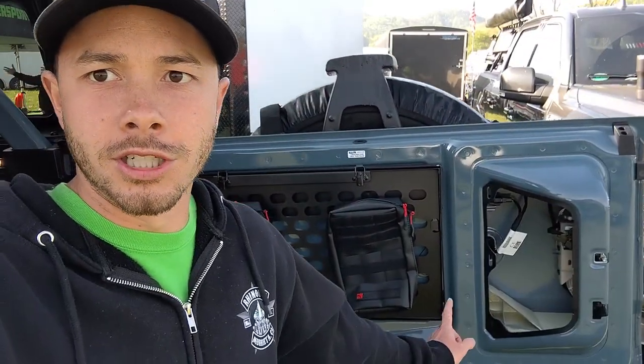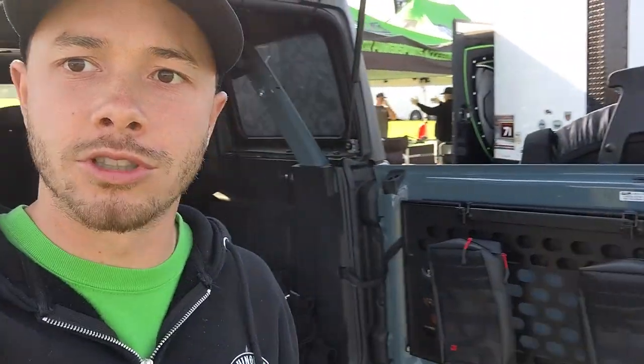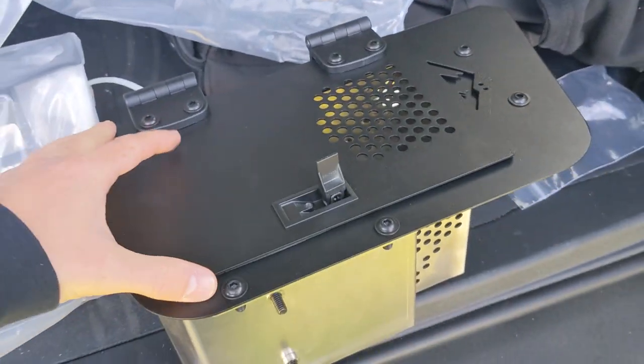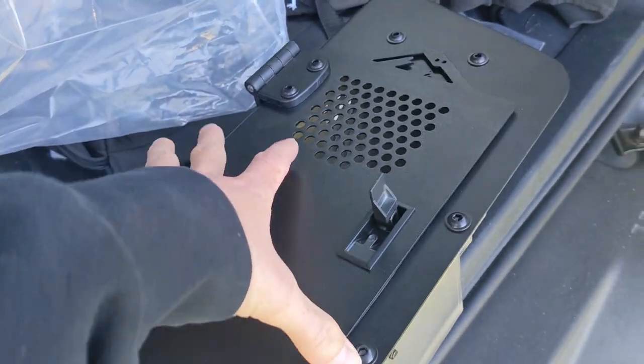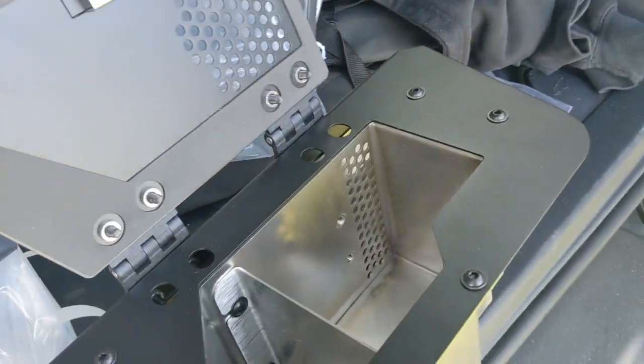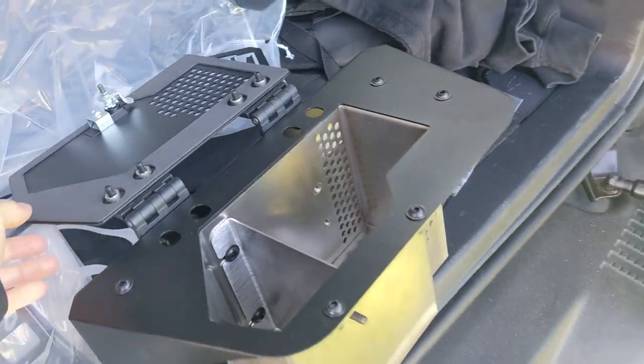Morning y'all — day two at the Bronco Super Celebration, just getting started. We're working on Ray's Bronco this morning. We've got a panel we're installing here that's going to be a storage box. It's a storage box that's all made in the USA, laser cut in North Carolina, and it takes the place of this factory little vent louver thing — just a really cool piece.